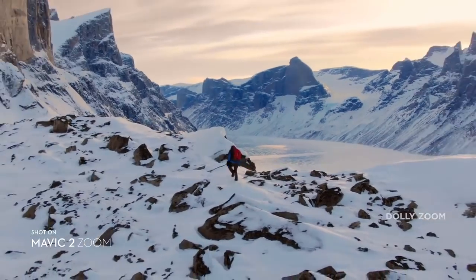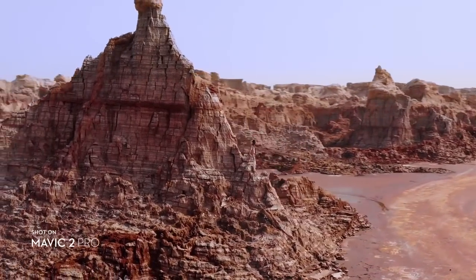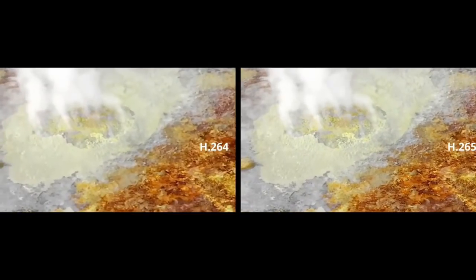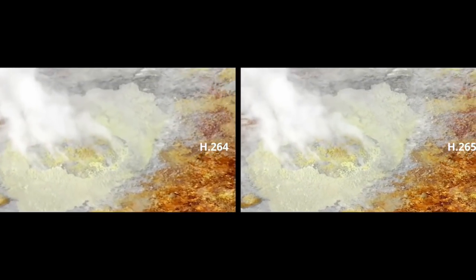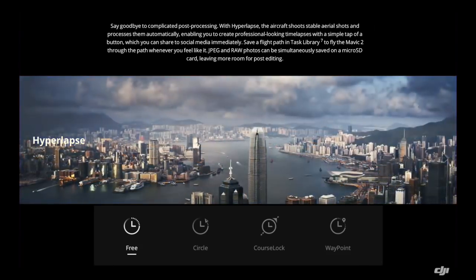A big value on the Mavic 2 Zoom is dolly zoom — you can do really cinematic wide open pan shots while focusing on a subject, creating amazing video for 2018 and 2019. The update to H.265 is also going to make everything look more in focus with amazing colors.